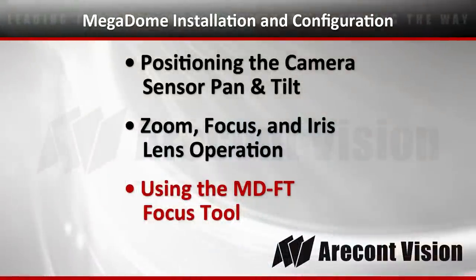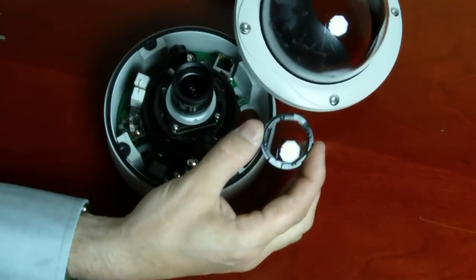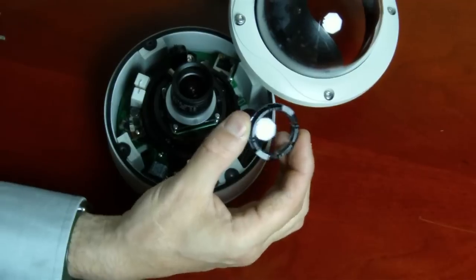You'll also have the NDFT focus tool. This replicates the optic distortion caused by the bubble of the camera. You'll want to place that on the camera while you're focusing it.